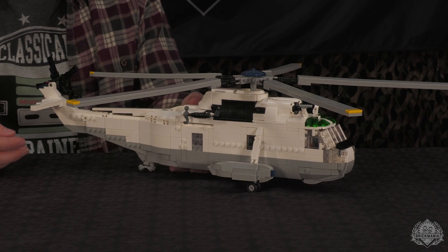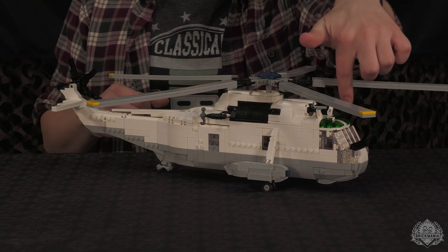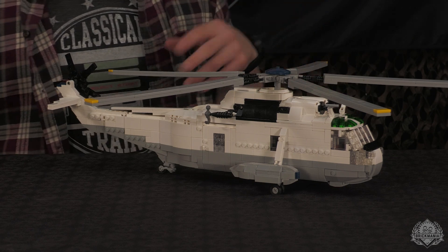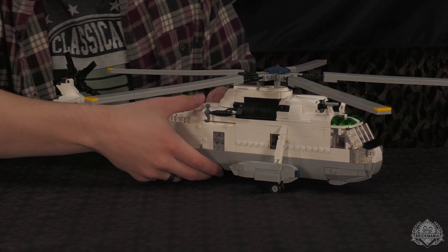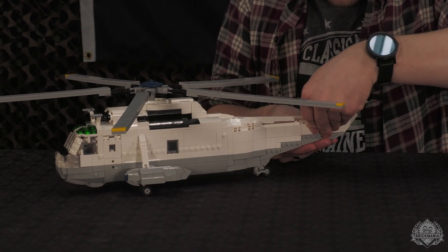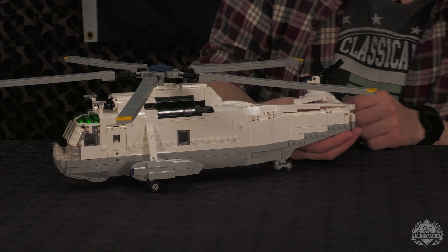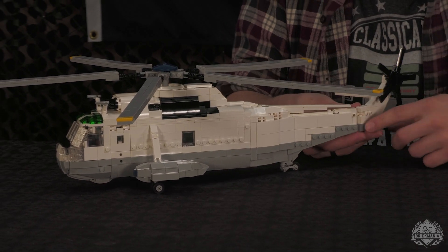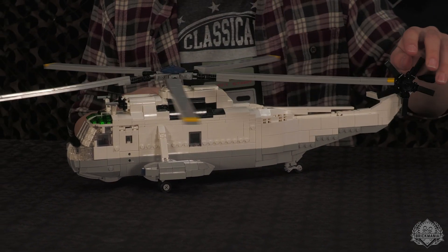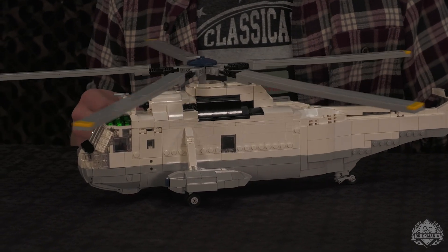The model comes with six minifigures: three crewmen for the helicopter, two for the cockpit, and one to work the sonar station. It still has the folding tail for carrier stowage, and the rotor still spins. We'll dive deeper into all of that for the designer studio video.